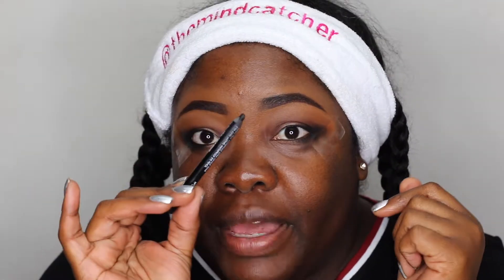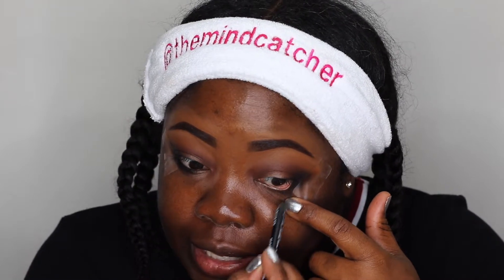I'm going to be using my Makeup Forever pencil. I like this pencil because it's waterproof and smudge-proof. This one is M10, a matte black, and it does not move. That's going to go in your waterline — the waterline is inside the eye right there in the rim.